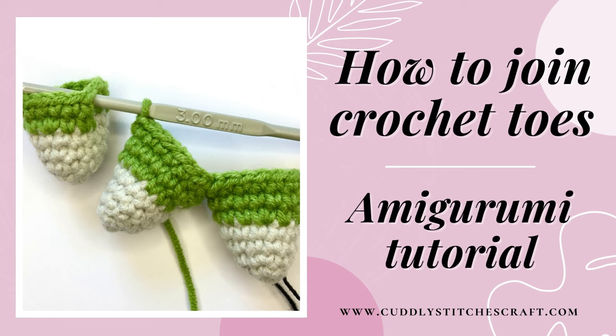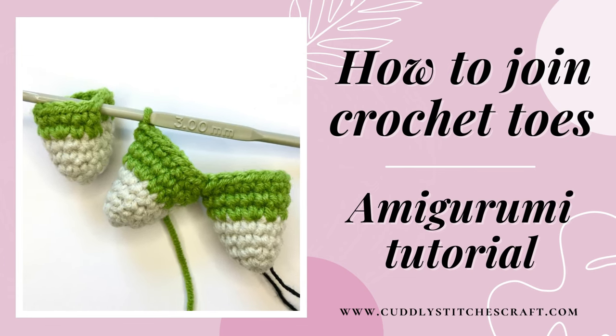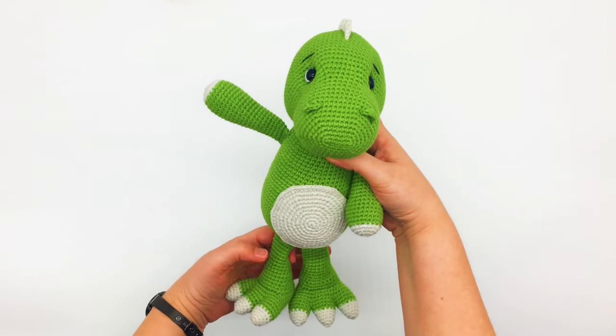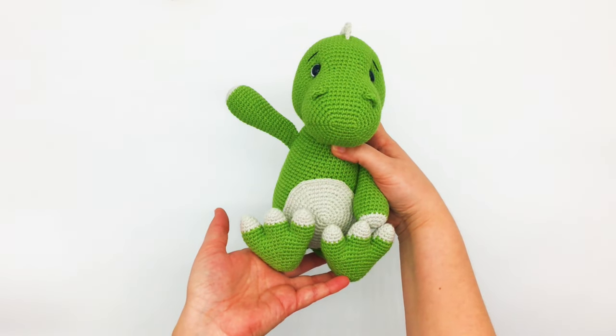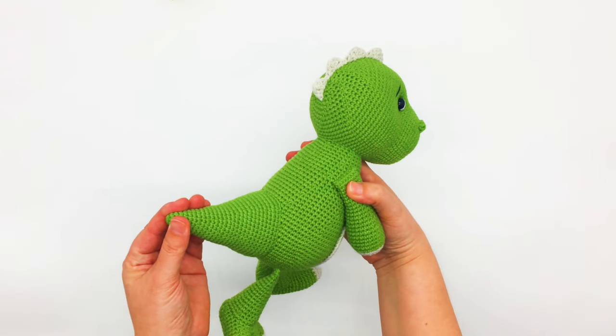Hi, this is Petra from CutlassStitchesCraft.com. In this tutorial I'm going to show you how to join toes when working on the feet of your amigurumi toy. We will be using these dinosaur feet as an example and I will include the link to my dinosaur pattern in the description below.